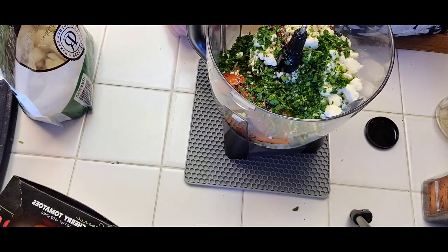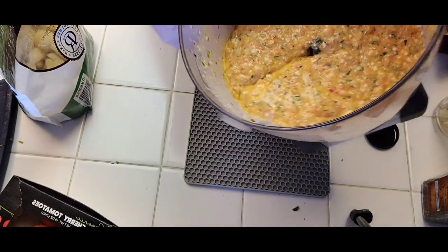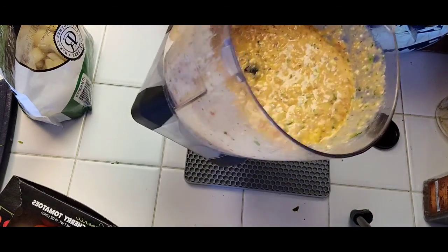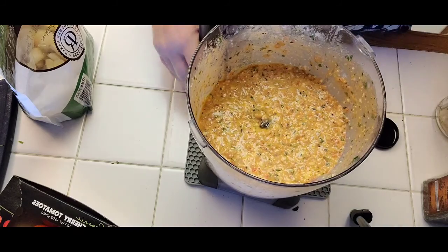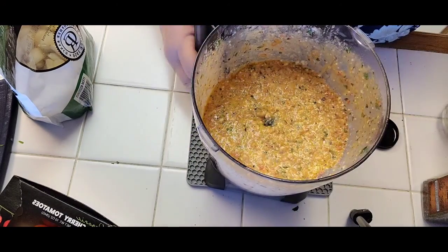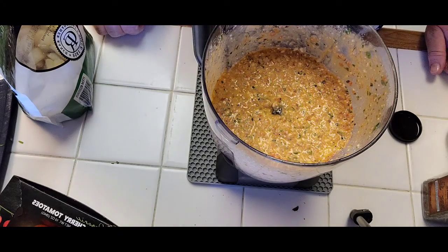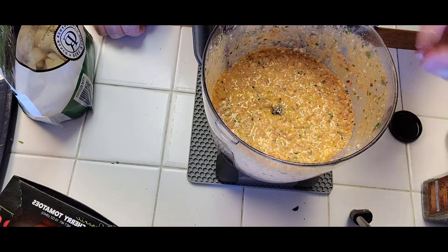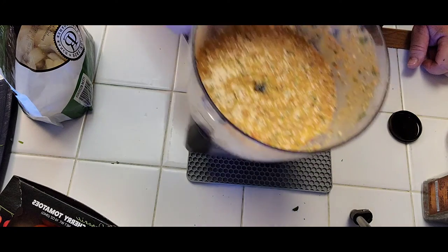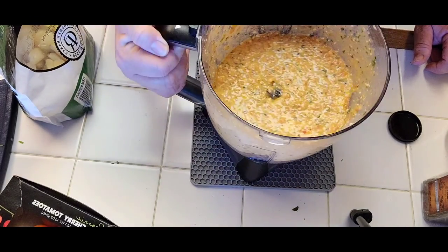Here's our beautiful sauce slash dip — it's wonderful. If you want it thicker, you can drain the juices from the jar of peppers, or letting it sit in the fridge for a couple of hours or overnight also gives it a nicer consistency. You can serve it with pita chips, crackers, or vegetable crudités.